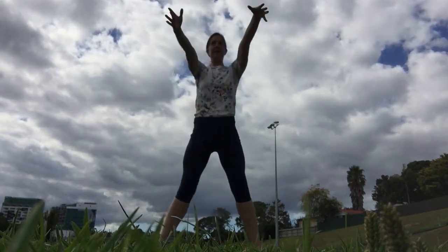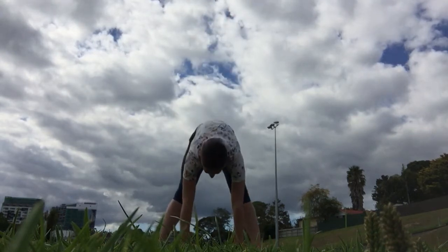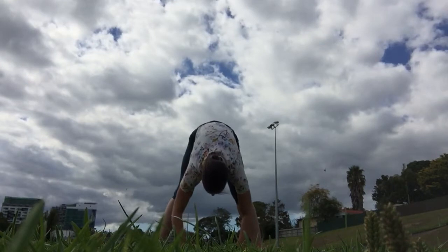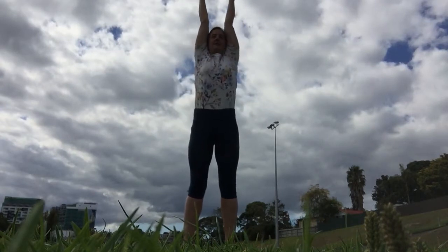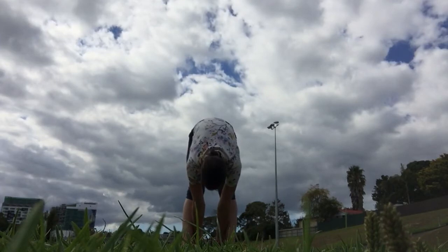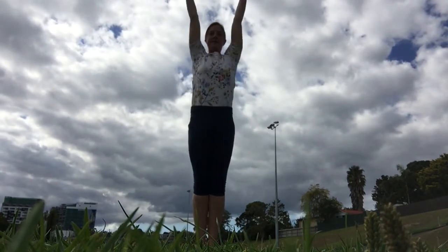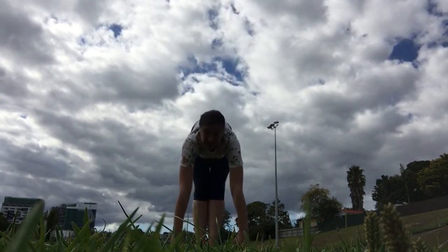Good. And then feet apart, reach your arms up really tall, and reach down to the ground. Come on out and put your feet in a little bit closer, nice tall stretch, and reach down to the ground. And feet together, reach up tall, and then down to the ground, working on getting your hands flat.